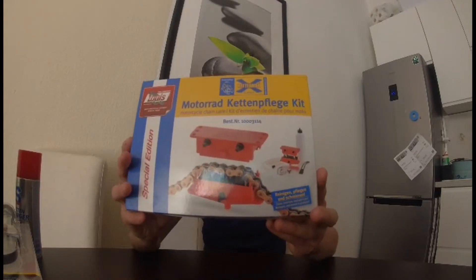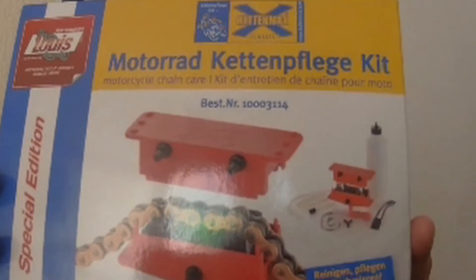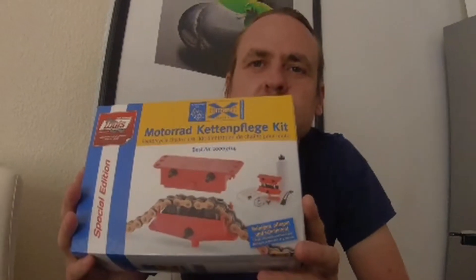This is a motorcycle kitten chain cleaning kit. I will be unboxing this and trying it out — the link will be in the description below. But before I unbox this, I'm going to take my bike up to the wash and get rid of all the rubbish on the chain. Let's go outside and have a look at what it looks like.